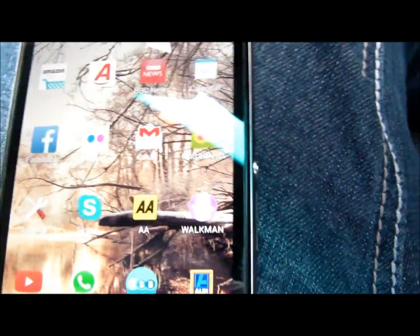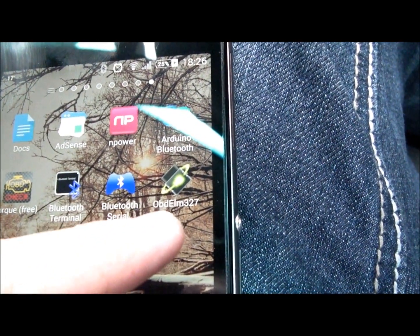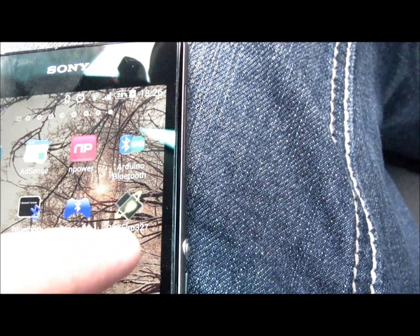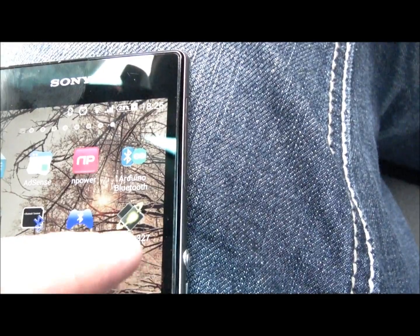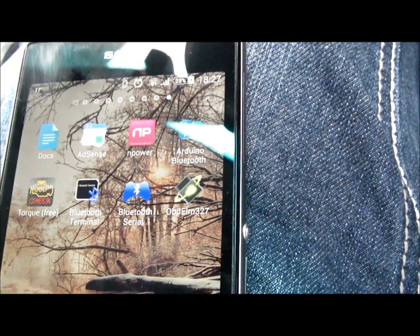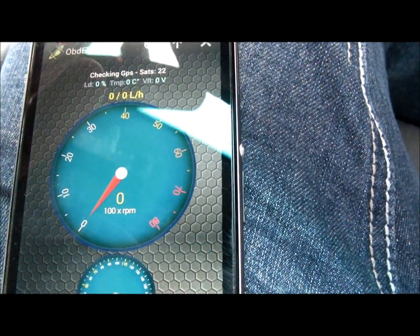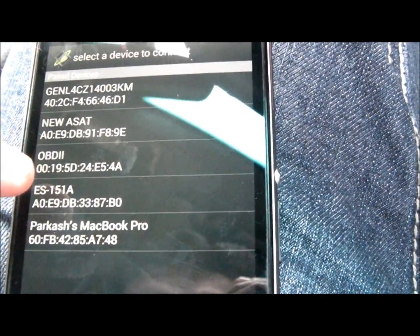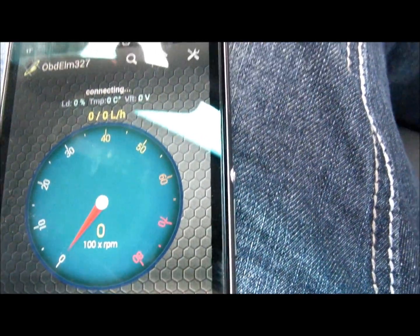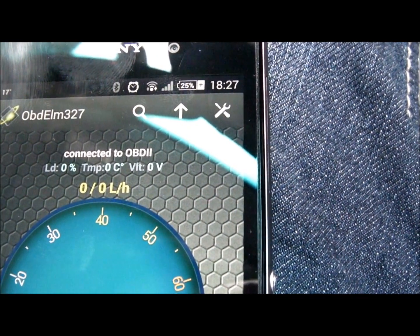Now I have got a free application which I downloaded. I'm going to show you that one. The application is called OBD ELM327 — ELM327 is basically an integrated circuit which has all the coding to do with the car scanning network. I'm going to use that application. I just started it now. I'm going to go into the search option and tell it that I want to connect to the OBD2 unit which is on Bluetooth. As you can see, this is getting connected. Once it's connected, we're going to do our job.